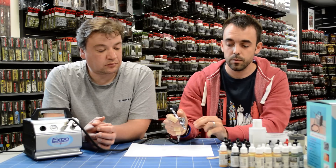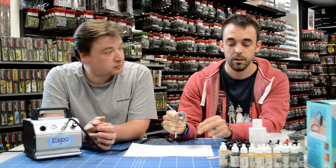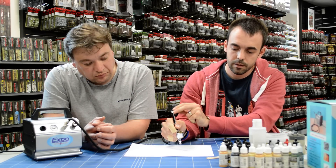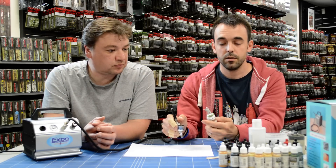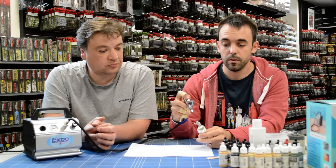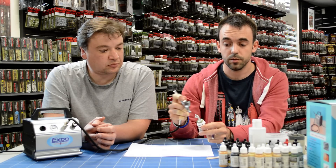One thing you've got to get used to is where the actual paint comes out — it comes from the edge of the tip towards the model. I think I've got that set up now, I'm just going to test it again. That's a nice steady flow. I've already got a model based here. What I'm simply going to do now is hold the model about six inches away from the airbrush with a nice steady flow. The thing to remember is you're going to move the airbrush and the model in conjunction with each other.